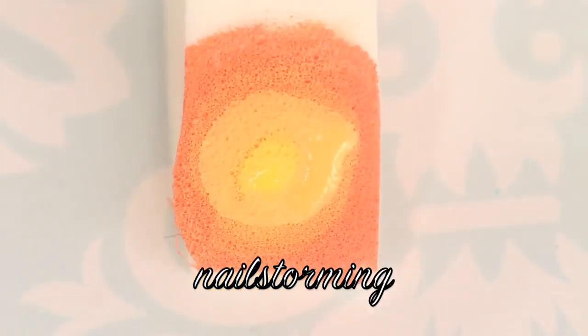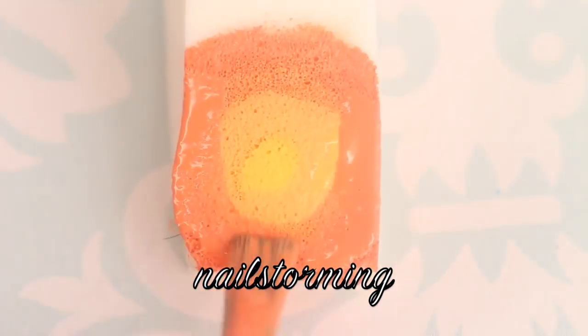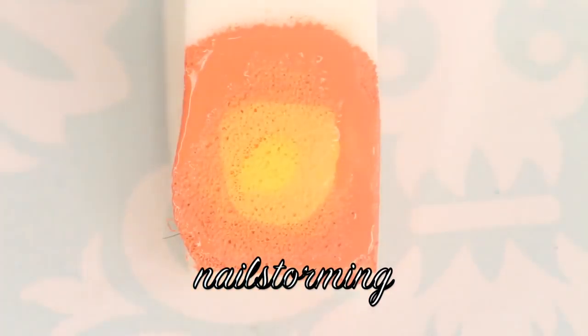The colors I'm using are: yellow is I Just Can't Copacabana by OPI, then Metropolitain by China Glaze, and then the orange is Where Did Suzie's Man Go by OPI.